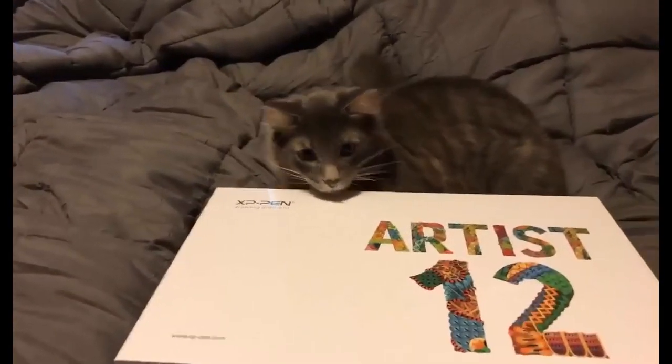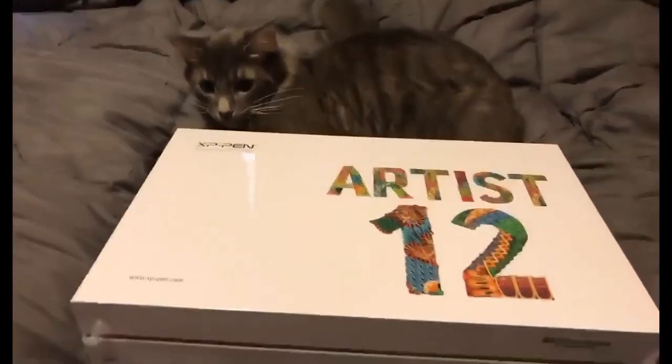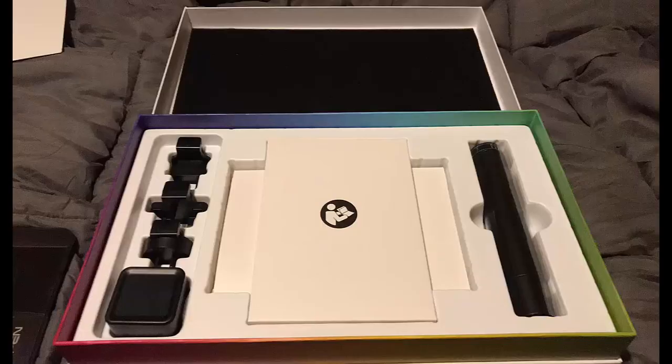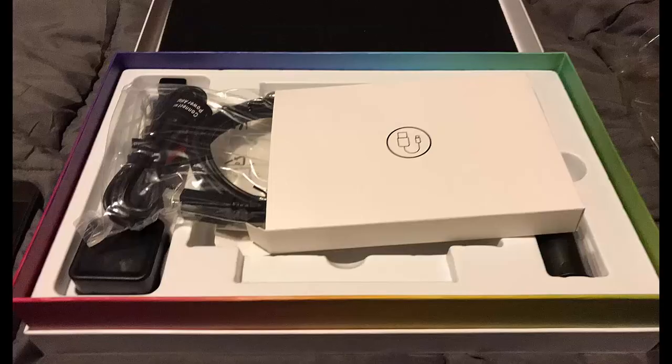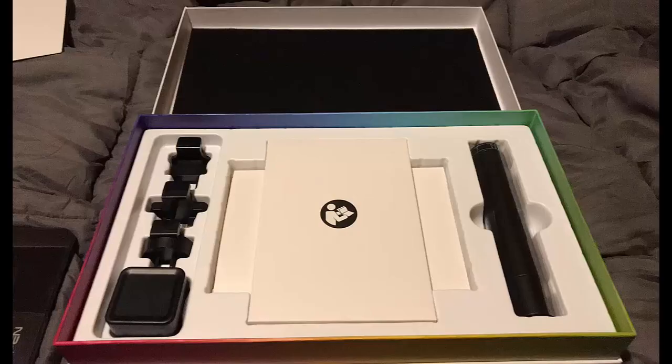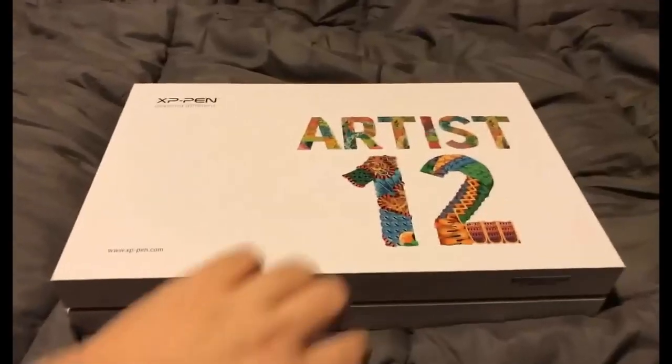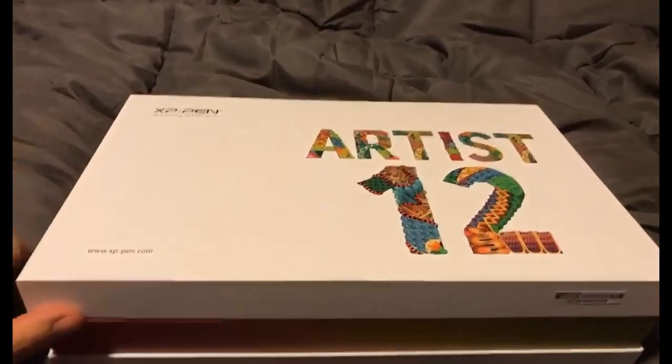Here it is in all its glory — and that's my cat, not the tablet. With this tablet you get three power adapters, a cord with two USB and an HDMI hookup that connects to the tablet and power supply, a USB extender for the power cable, a manual, a glove, a pen holder. The best thing about this tablet is the pen has an eraser end, and you do not have to charge it — it does not require batteries.